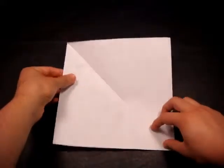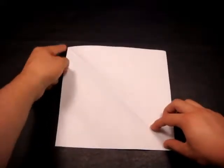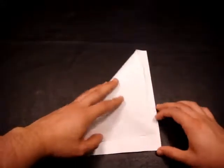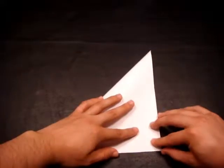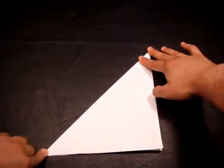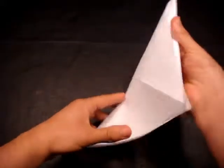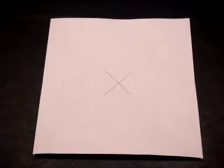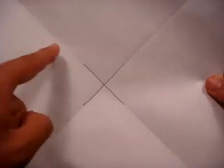Once you have a piece of paper like that, we're going to take this corner and fold it down to this corner — make sure that everything is lined up perfectly. Then you can make a crease, and when you open it, you should have a piece of paper that now has an X in it. To make things a little bit easier to see, I have drawn an X in the center of the paper on the two diagonal folds which we previously created.